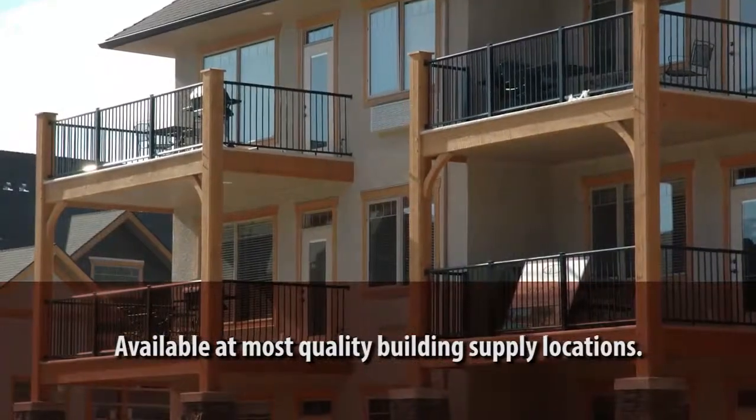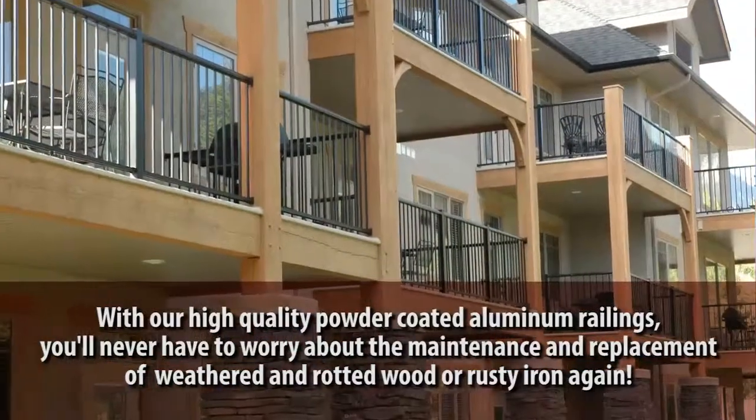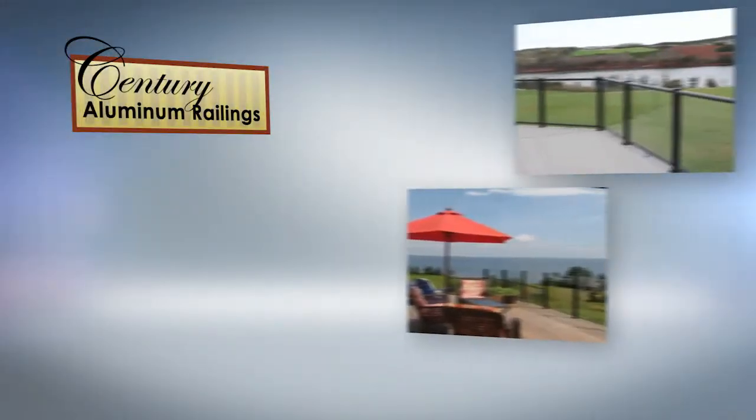In this short video, we'll show you how to install your fascia brackets and posts. You'll see tips, tools, and techniques to assist you with your Sentry project. Refer to our picket and glass railing video for installation instructions for your railings.